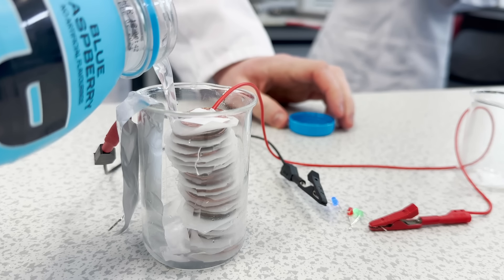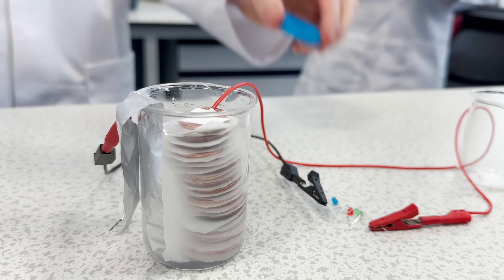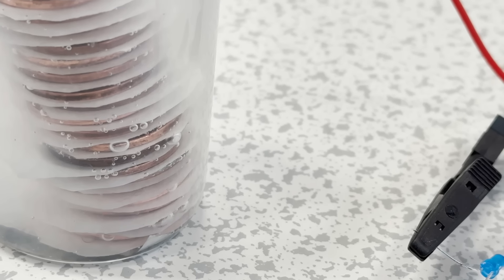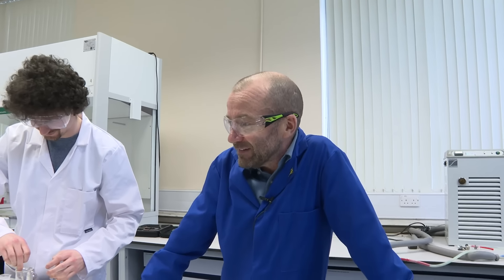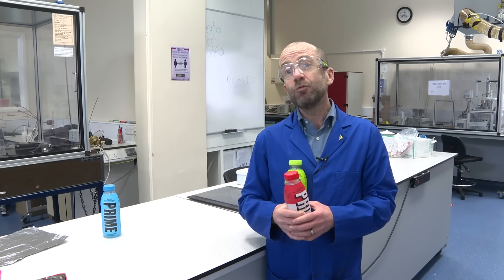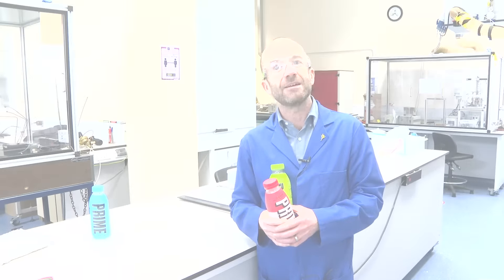So I thought, why don't we use a drink that contains an electrolyte as a battery electrolyte, because my day-to-day interests are in batteries, not in drinking Prime. So you think this is going to get them interested in batteries? I think this might finally get them interested in my day job. So today we're going to make a battery, and we're going to reproduce one of the very first batteries ever made by Alessandro Volta.